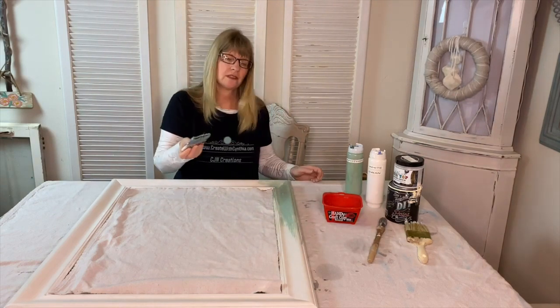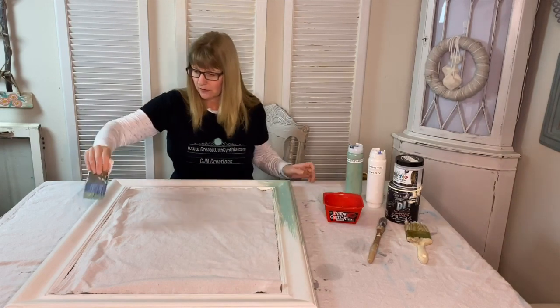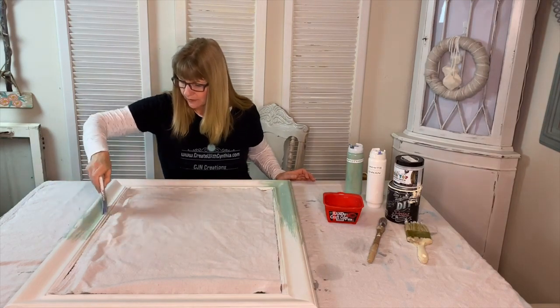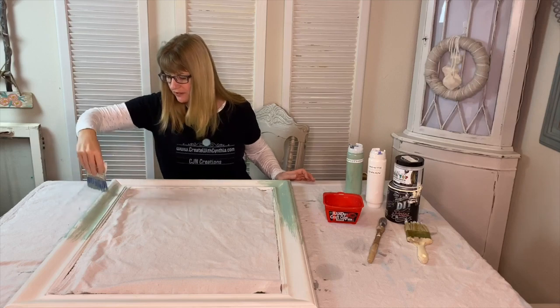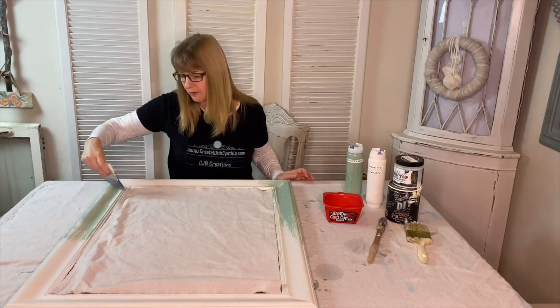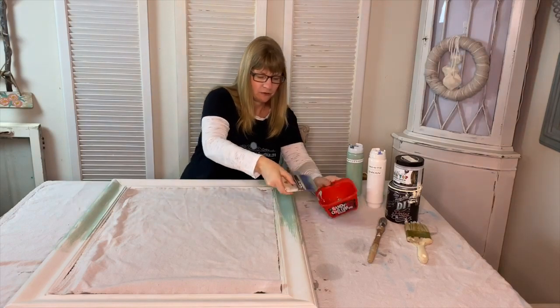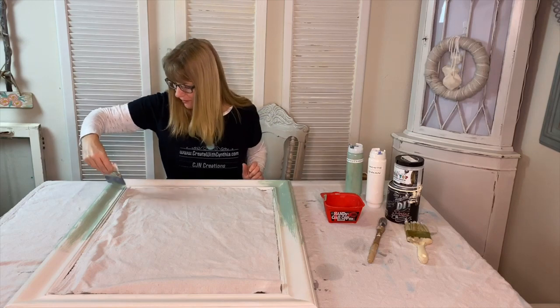I'm just lightly brushing with the blending brush the green Apothecary over the wood frame. Dry brushing is a technique where you just use a little bit of paint on your paintbrush. You can paint your frame however you'd like, but this is just how I wanted mine to look.